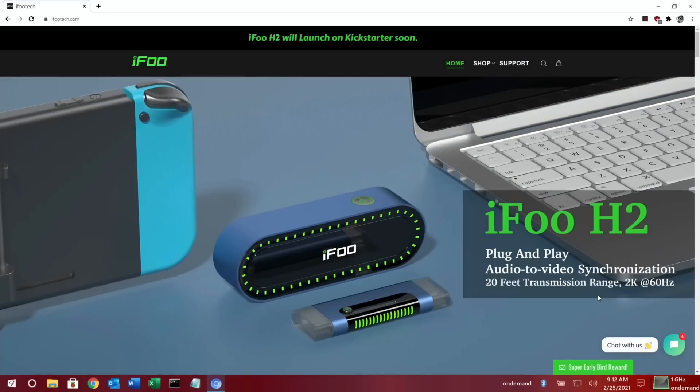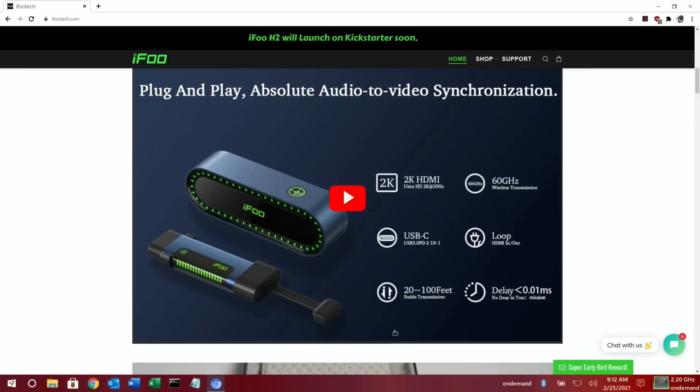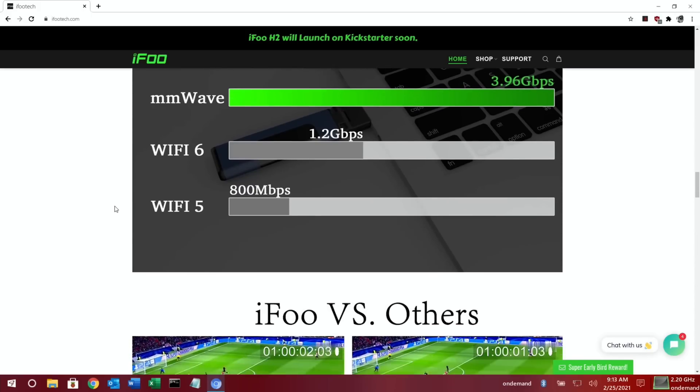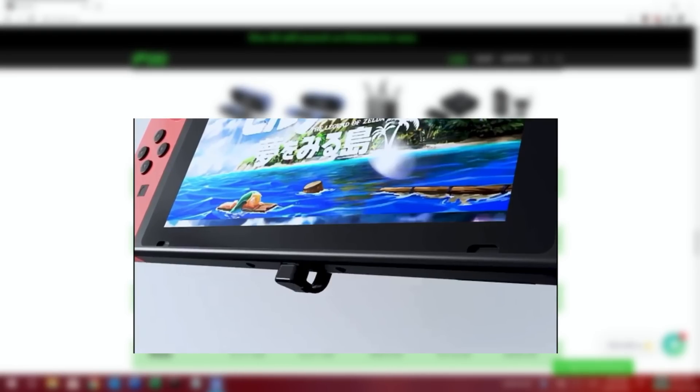If we scroll down on the page there are three models that they do, and I've been sent the HDMI version. This other model has USB-C and works with various different smartphones and also the Nintendo Switch — it actually attaches to the Switch as a much lighter, smaller option. The reason it's so fast, with so little input lag and such good quality, is that it's using millimeter wave technology, getting 3.96 gigabits per second throughput, retaining all the information from the HDMI connection.